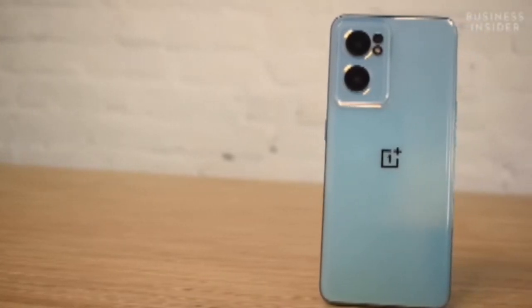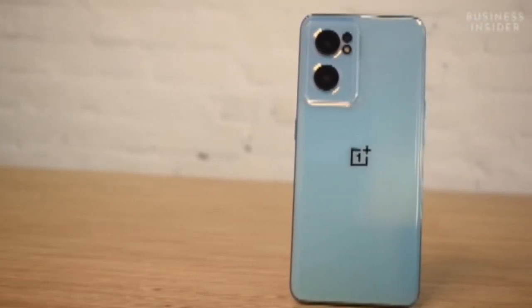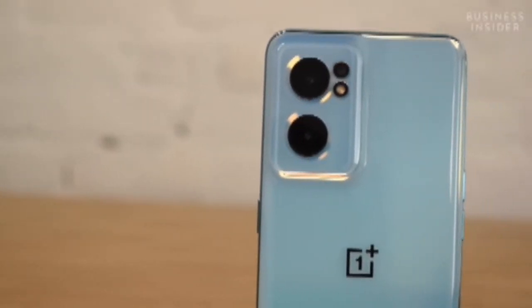On the back, there is a triple rear camera setup. The main camera is a 64MP shooter, the other one is an 8MP ultrawide sensor, and finally there is a 2MP macro sensor.